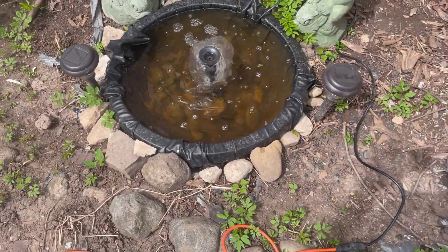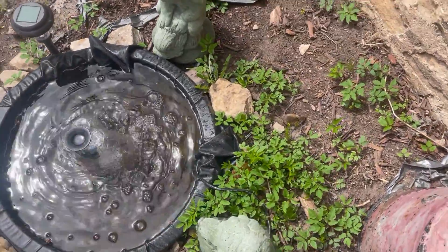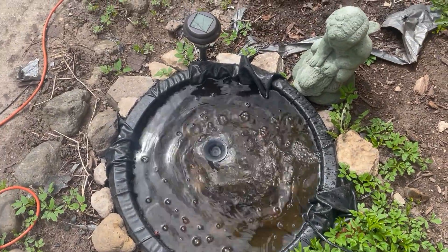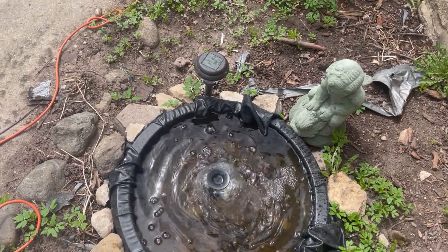So what I put around it was a lot of rocks — it still needs a few more rocks. If you like my video, be sure to like and subscribe and I'll make more in the future. Take care, everyone.